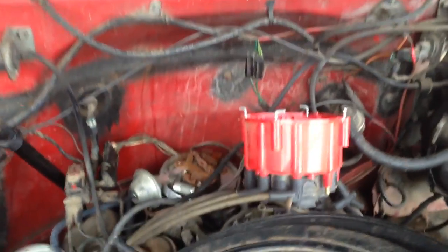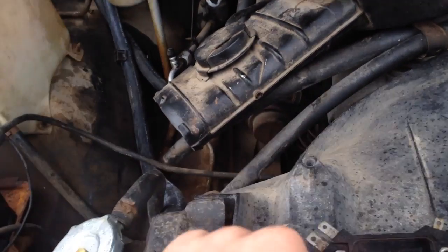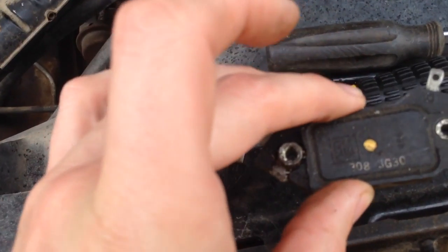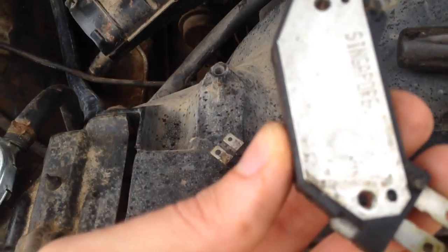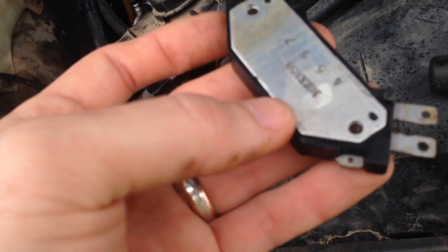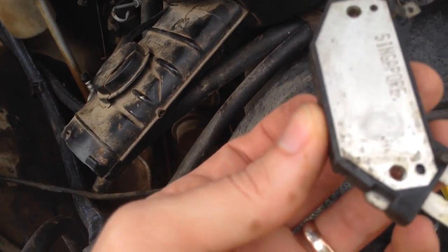I had to take two plug wires off to be able to flip it over — remember where those two went. This is the module that came out of it. This one's made in Mexico, it's a 5C01. This one is a 3G30, made in Singapore — that's the one I had. Neither one looked like it had more than just a touch of thermal paste on it.